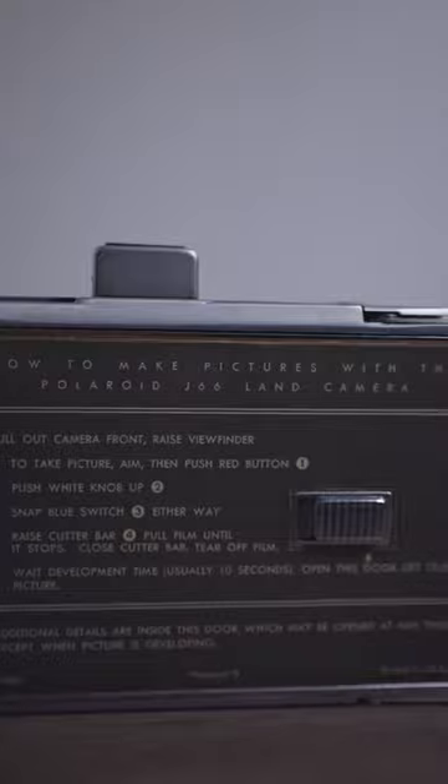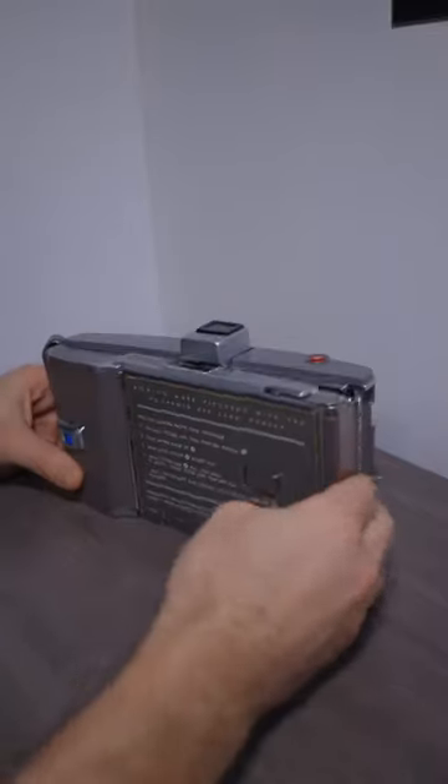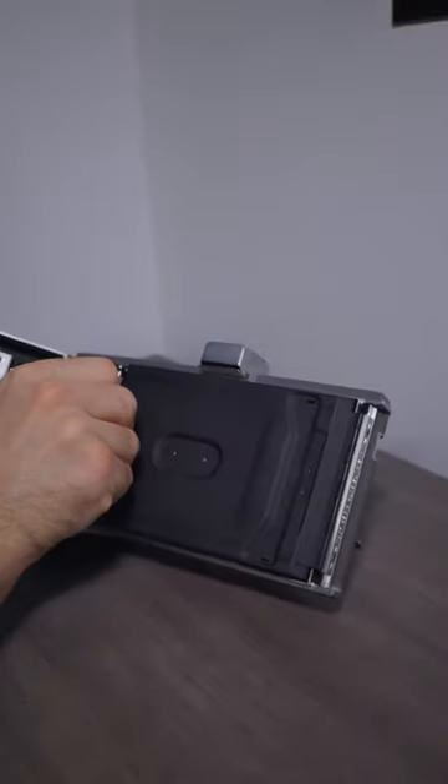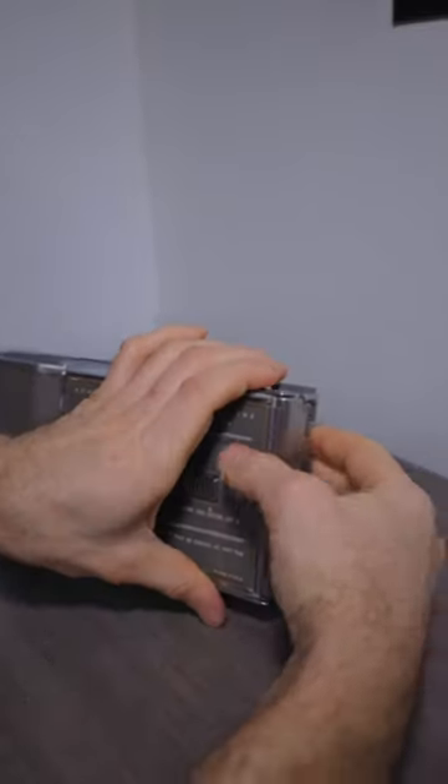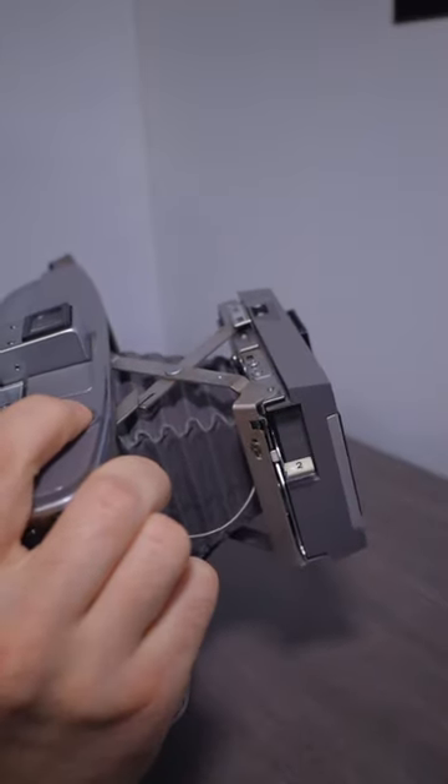It has step-by-step instructions on how to operate it printed on the back, with specific reminders on lighting conditions and framing tips. To take a picture: pull this toggle down, open it up all the way, place in your special Polaroid film, close it, pull the paper over, close it again, pull the film out and set it. Pull the front of the camera out, make sure your shutter is reset, and then fire off your shot.